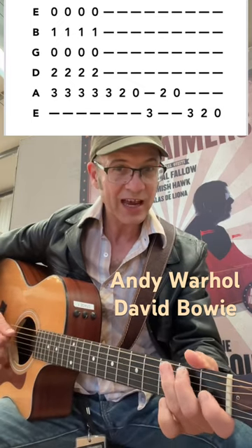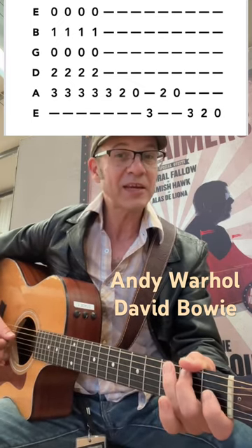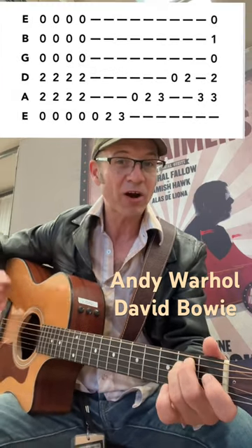And then we're going to run back down: C, B, A, G, B, A, G, F sharp, E minor.